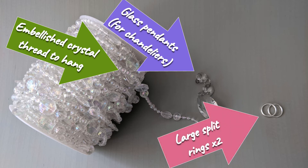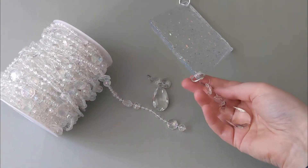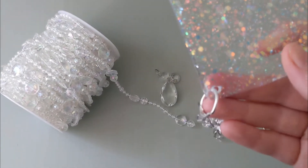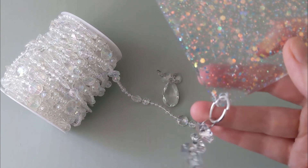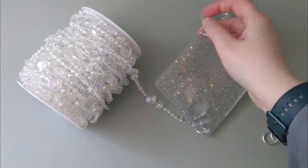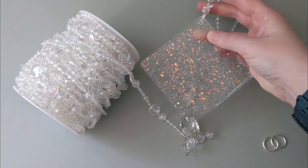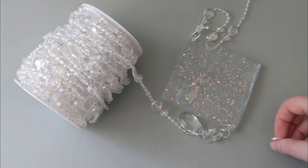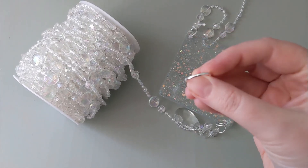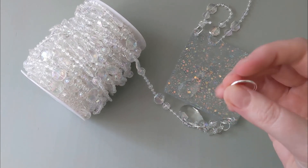These are the products I used — I'll go into a bit more detail now. The glass pendants are just from Amazon; they were already on split rings, apart from the large split ring which I used through the hole that I drilled, so they just hang at the bottom. At the top there's an embellished thread that I got from Amazon — at the moment I've just tied it to the split ring but I'll figure out a way to make it more secure. The split rings are 30mm — the biggest I could find on Amazon for this job.